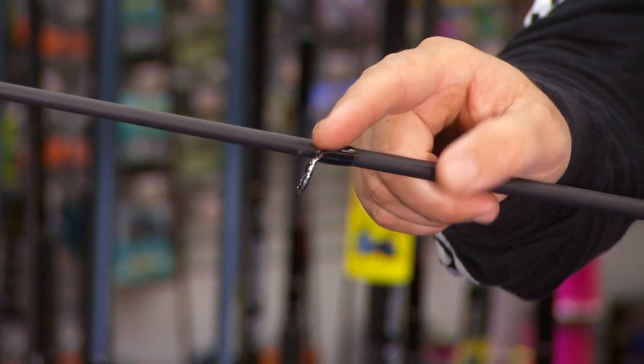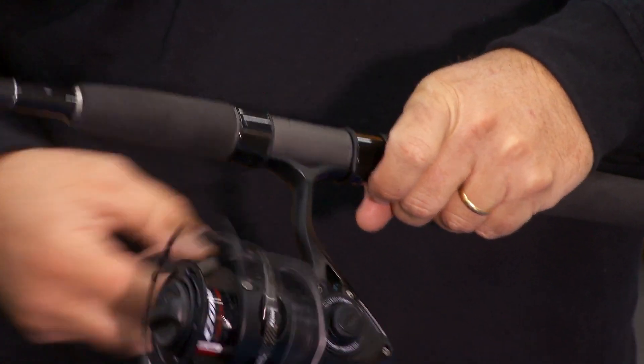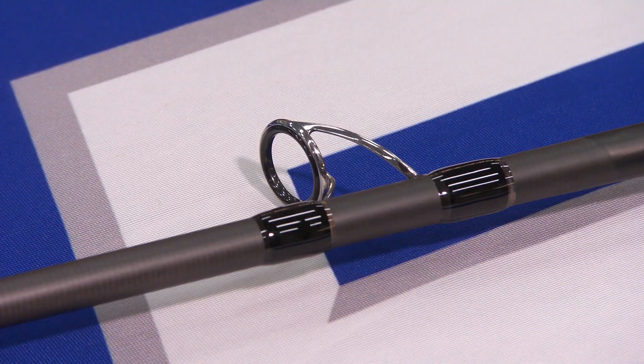K guides — about the best in the business. The reel seat is also Fuji, and that's the thing that holds this beautiful reel in place with absolutely no wobble. The blank also has a dual layer graphite wrap for added twist protection.